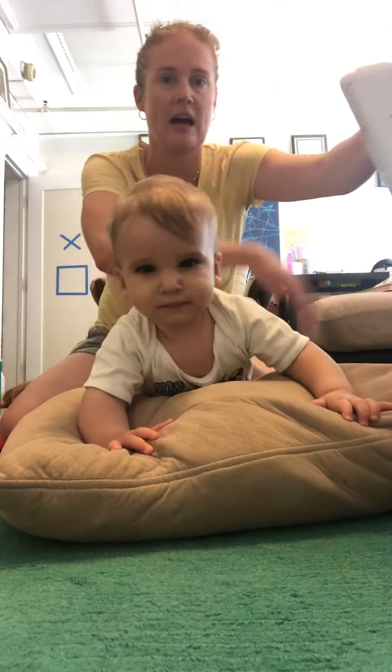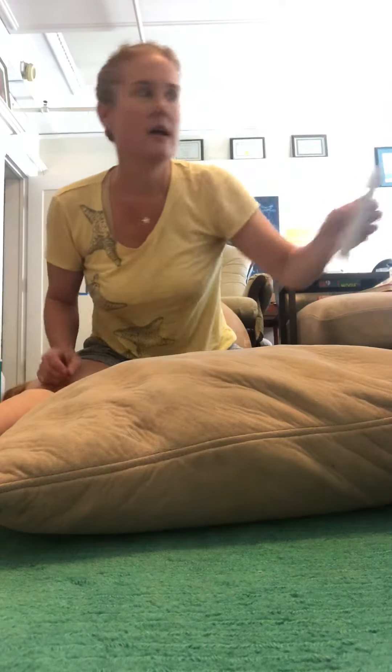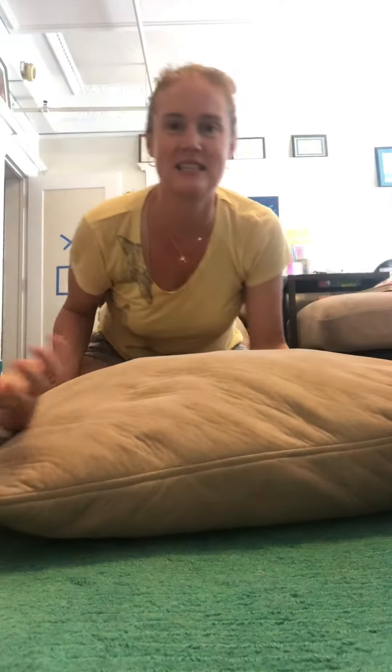See how he's starting to shift? I have my hand back here and I can just topple him over, and with the pillow he gets the momentum as well. You could also play around with this just so they get the feeling of it and kind of tip them over.